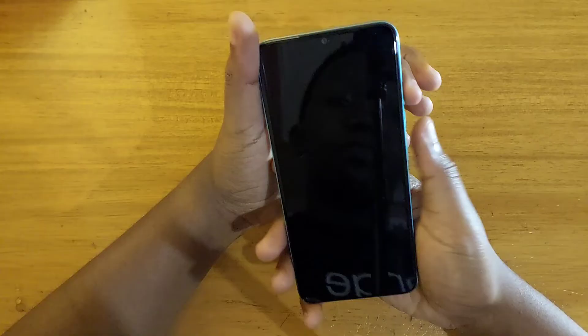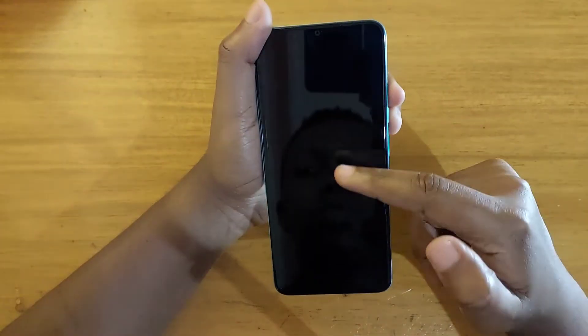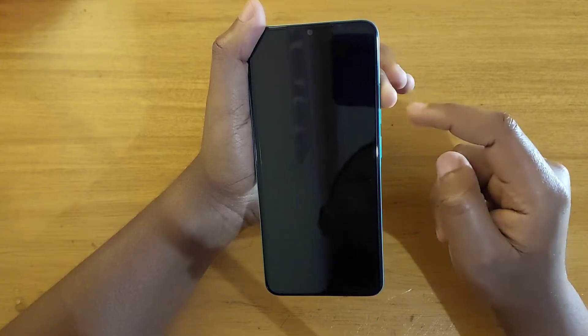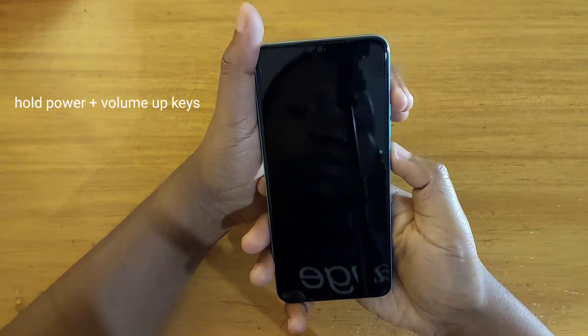You're going to simultaneously hold the volume up and the power key together. Hold the volume up and power key together, and once the Tecno logo appears, you're going to release the power key and just keep on holding the volume up. I'm going to hold down power and volume up together now.